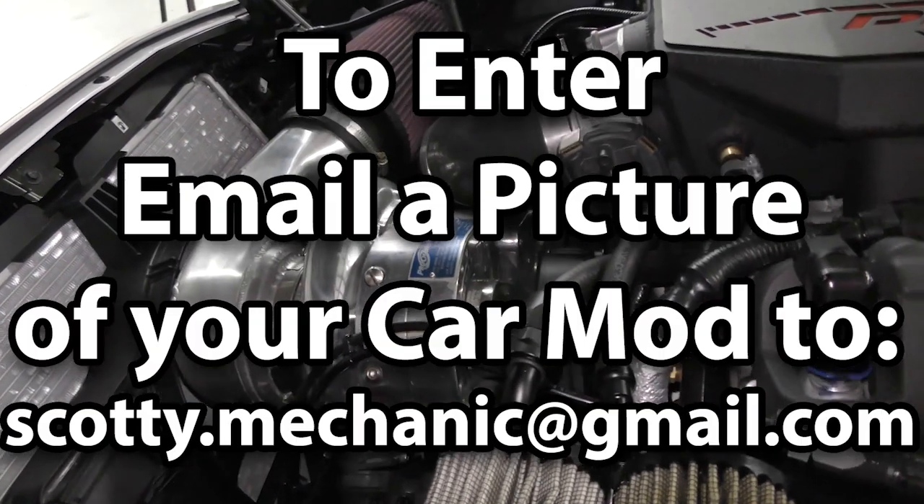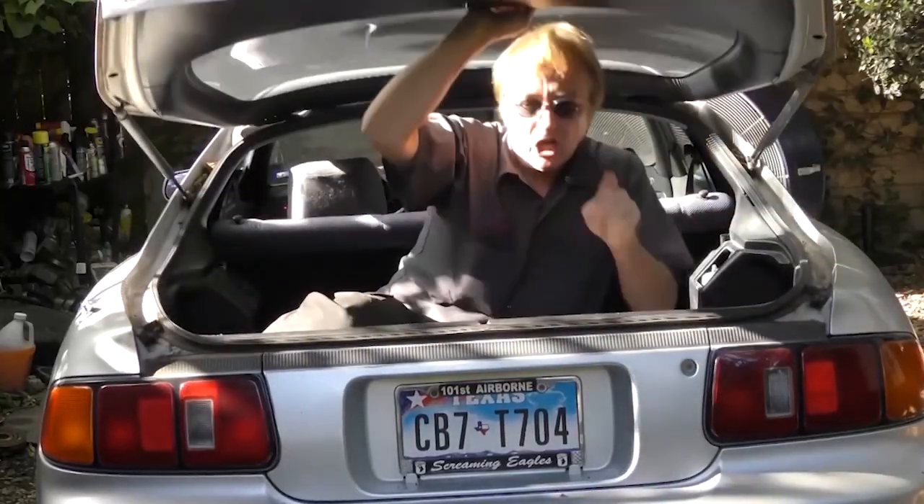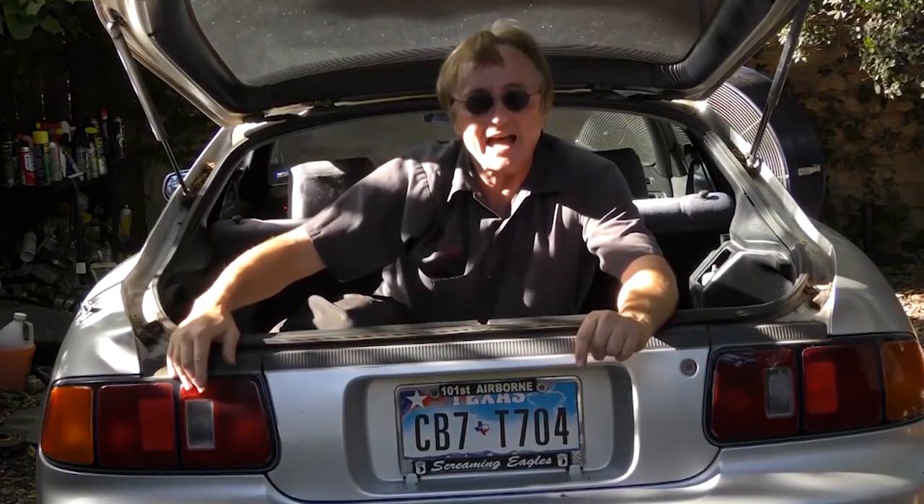Well, that was this week's video. And to have your car mod shown on my channel here, check this out — if you never want to miss another one of my new car repair videos, remember to ring that bell!